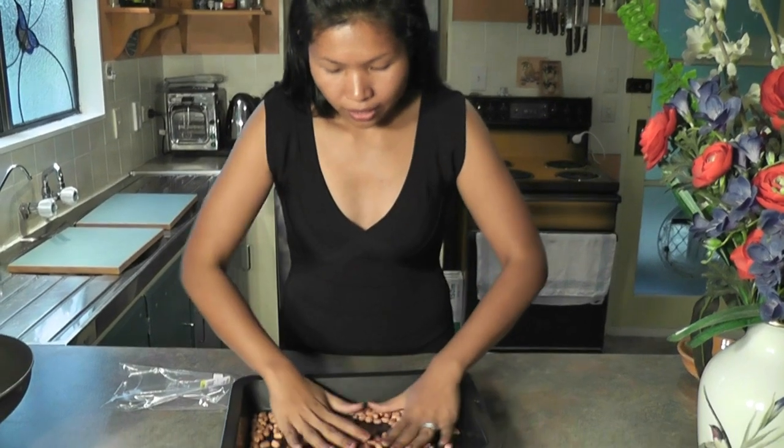Spread them all over the tray and then just chuck it in the oven. I will be right back with the result. Do I look sexy in this? Not really, huh.